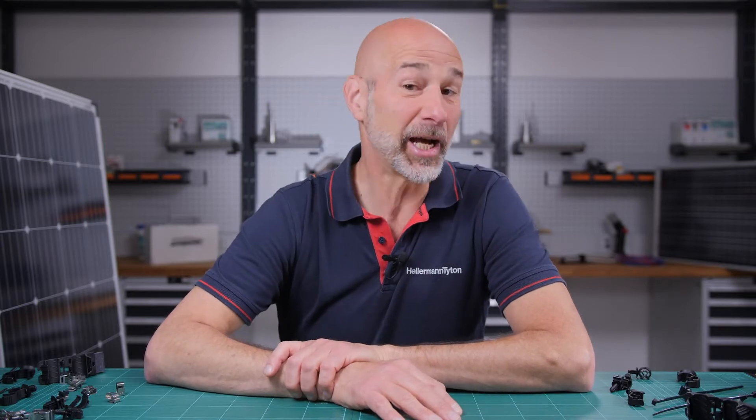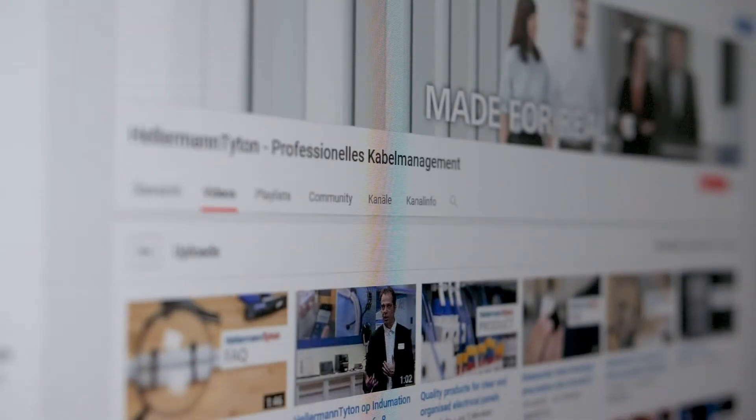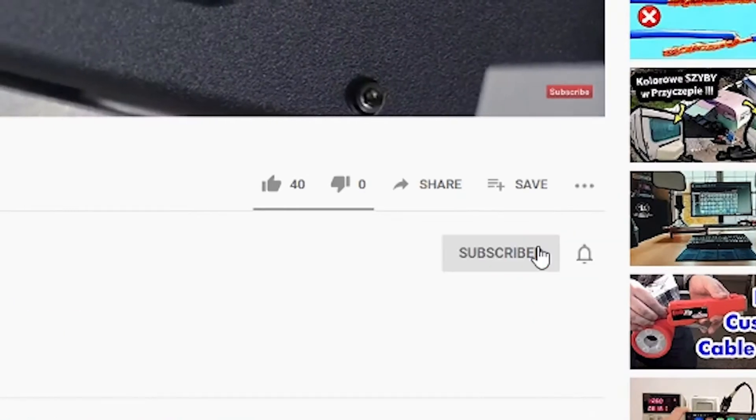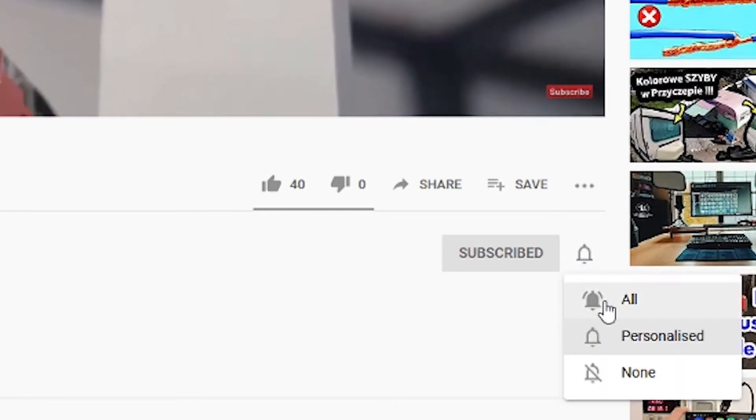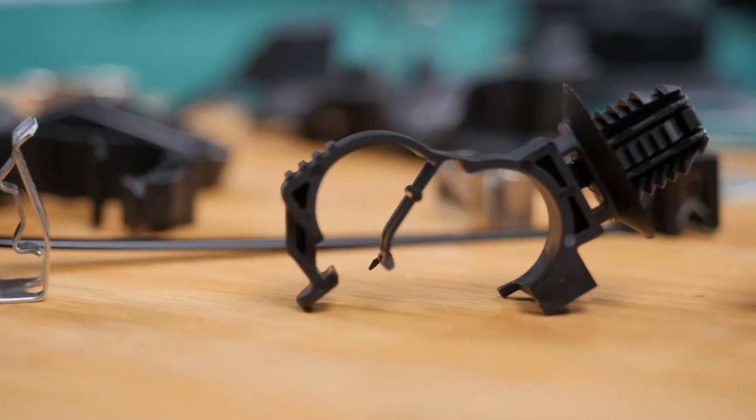Hi and welcome to the Hellerman Titan Academy, the workshop for true professionals. If you're visiting our channel for the very first time, subscribe now and press the bell icon, and don't miss any of our tips to optimize your cable management.